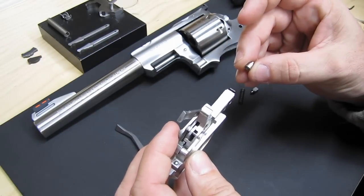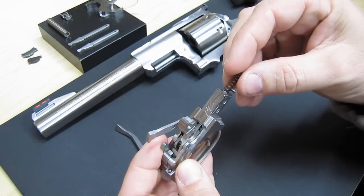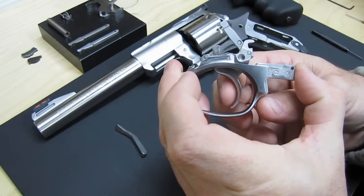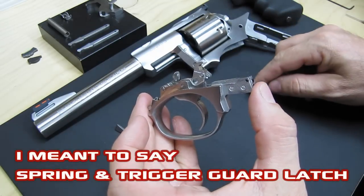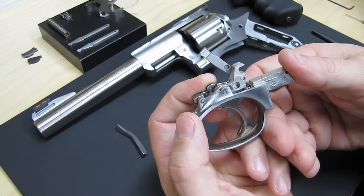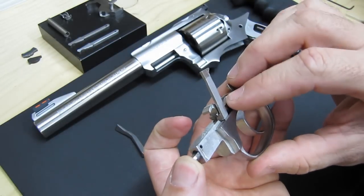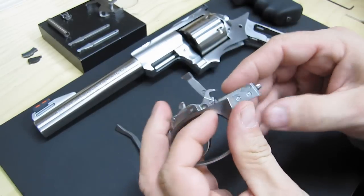Drop your trigger link plunger in like that, and the spring. You want the trigger to be forward — if it's back there like that, it's going to be real hard trying to get the spring and the cylinder latch in. So you want to push the cylinder latch down so that the trigger will go forward, and that's where you want it. Now you can easily put the trigger guard latch in, push it in, put the pin in, and there it is.